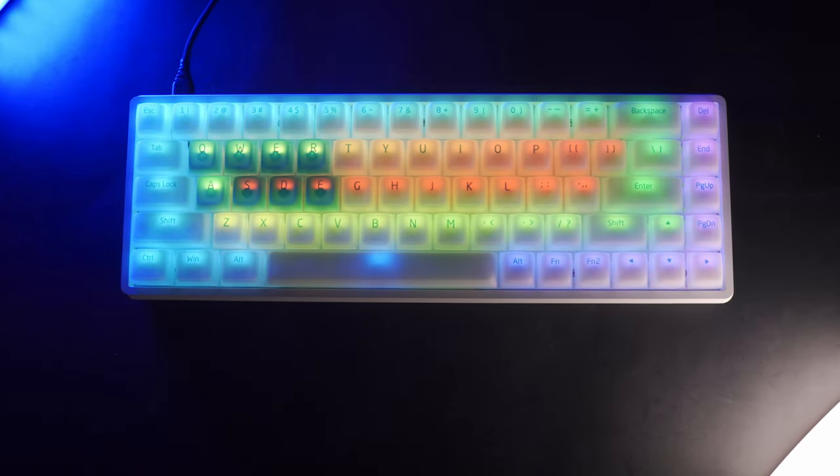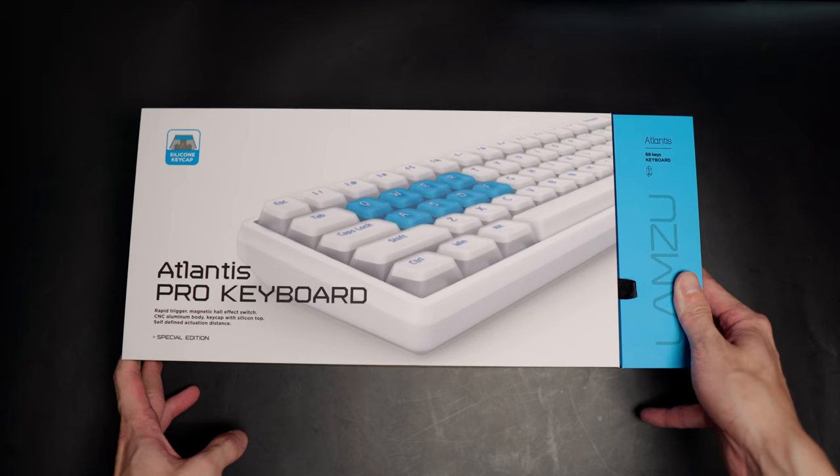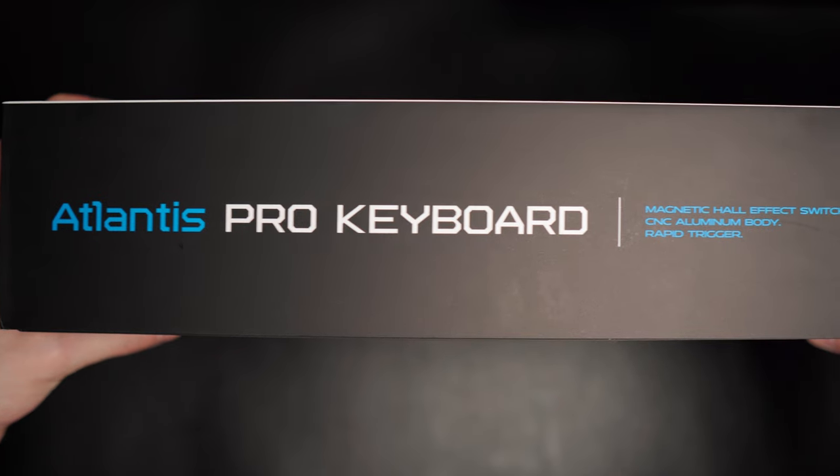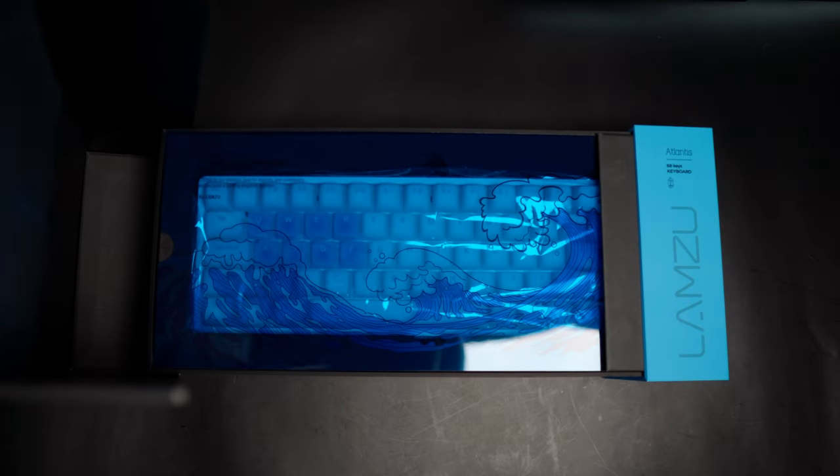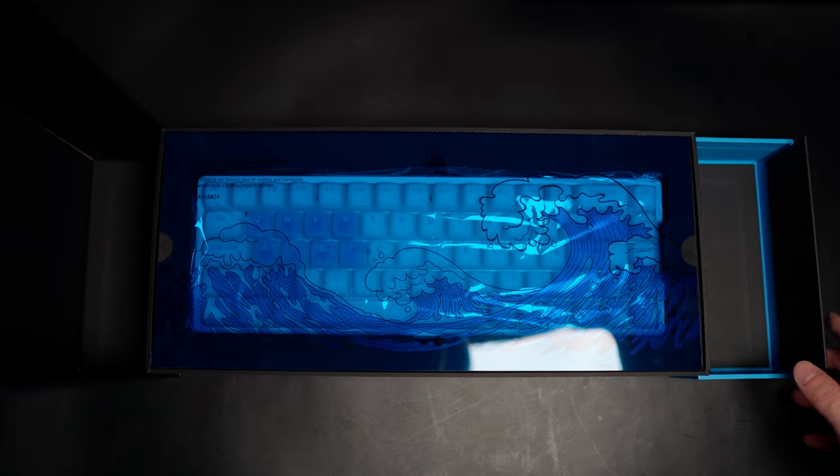Today we have the Atlantis Pro Keyboard by Lamzoo. Here's a quick look at the packaging because that's what you pay for too. This has to be one of the most interesting packaging I've seen for a keyboard — it's very nicely done, very presentable and in theme with the Atlantis products.